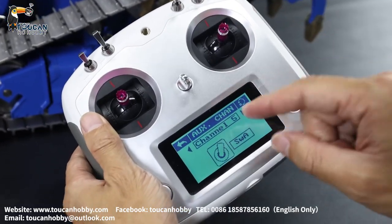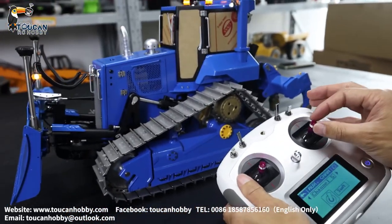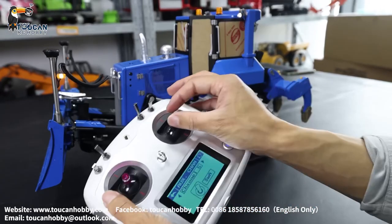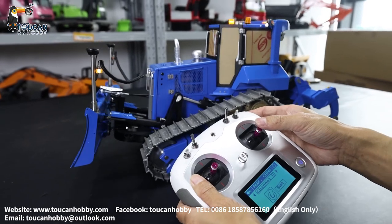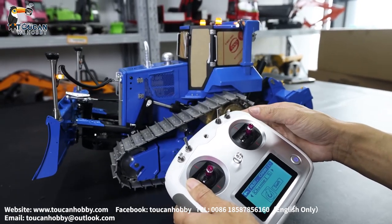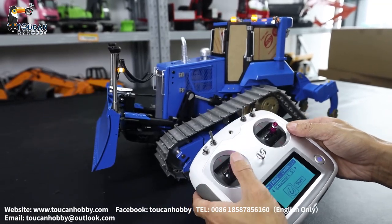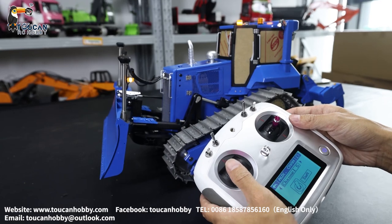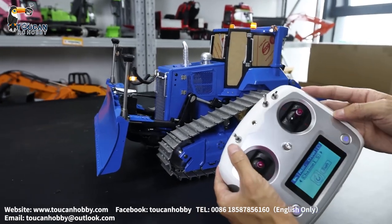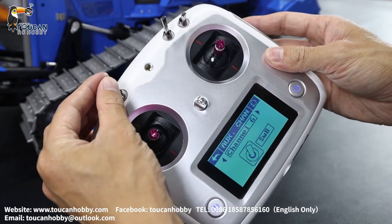Channels 1 to 4 are not showing here by default. Channel 1 — start the pump and you will see channel 1, that's for changing the angle of the blade. Channel 2 is the right side track. Channel 3 is the left track. Channel 4 is for tilting the blade. Channel 5, SWA, that's the pump. Channel 6, SWB, that's the thumb.